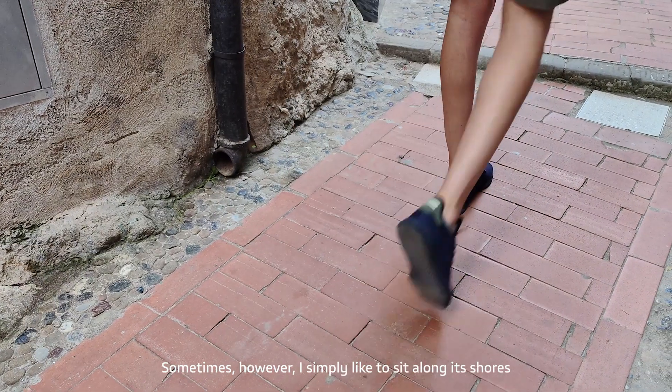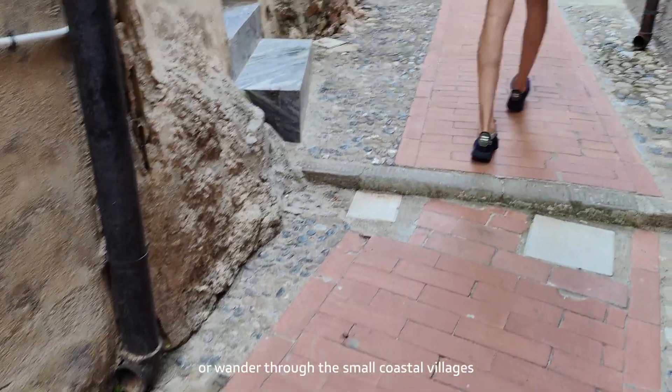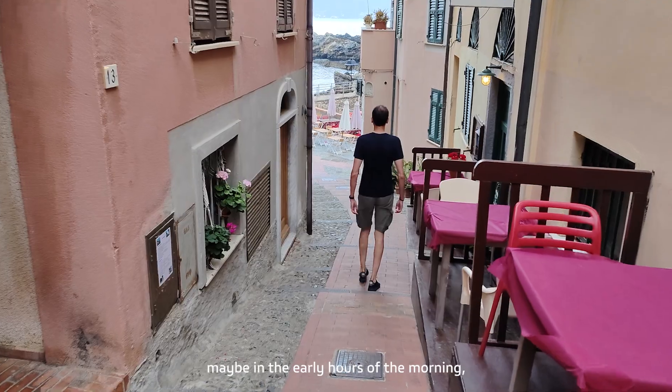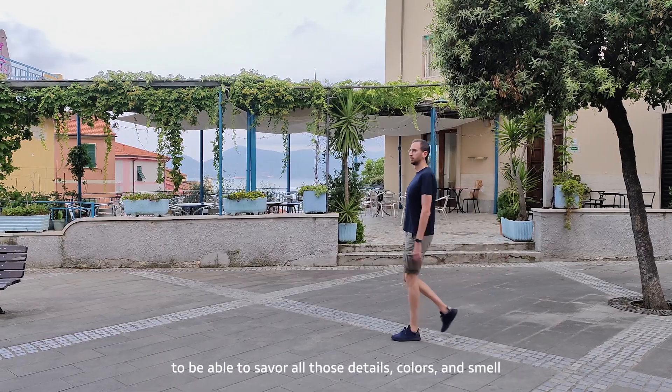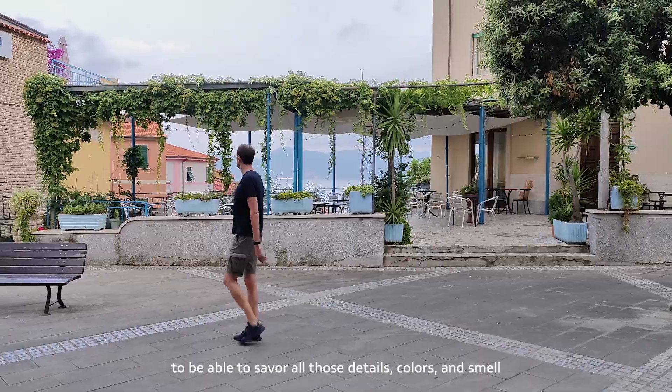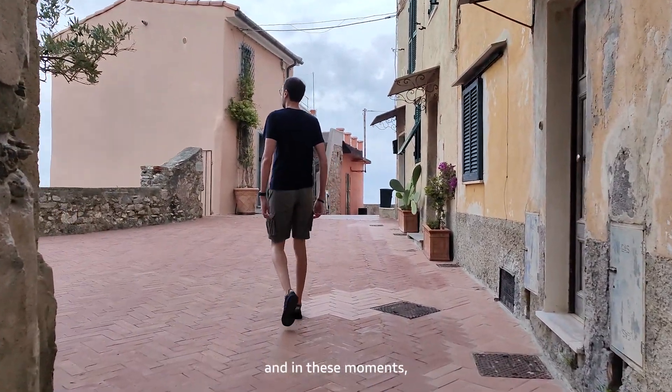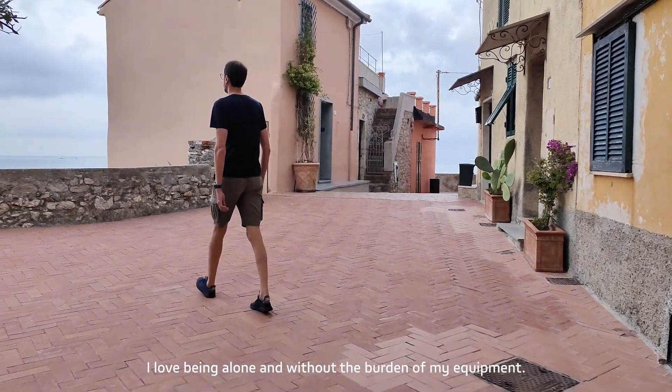Sometimes I simply like to sit along these shores or wander through the small coastal villages, maybe in the early hours of the morning when no one is awake yet, to be able to savour those details, colors and smells that would certainly be lost in the confusion of the day. In these moments I love being alone and without the burden of my equipment.